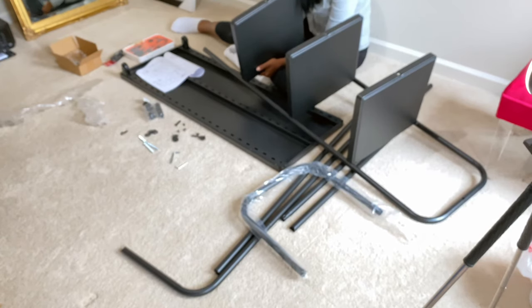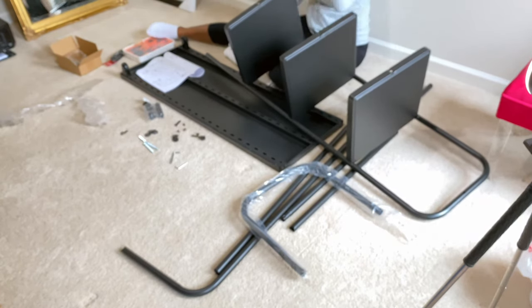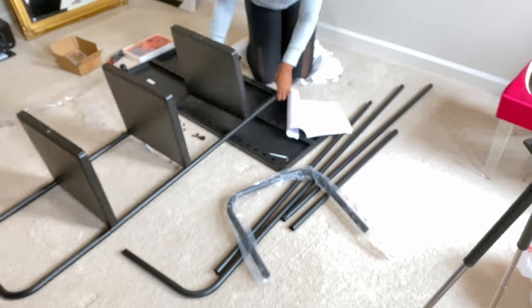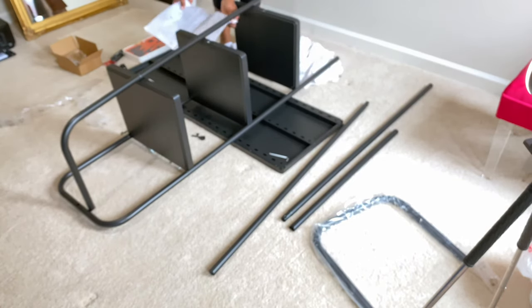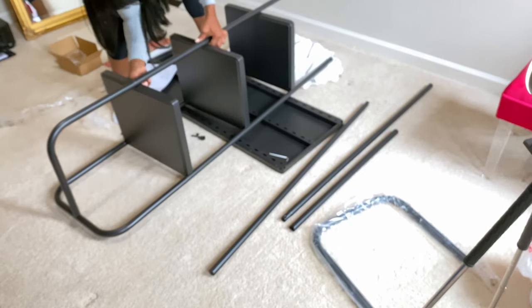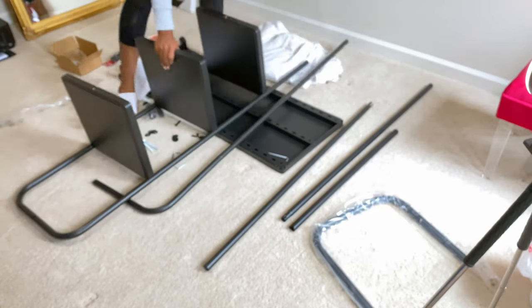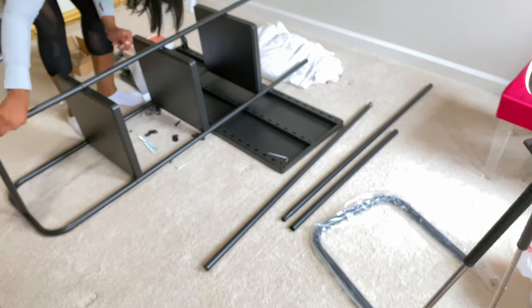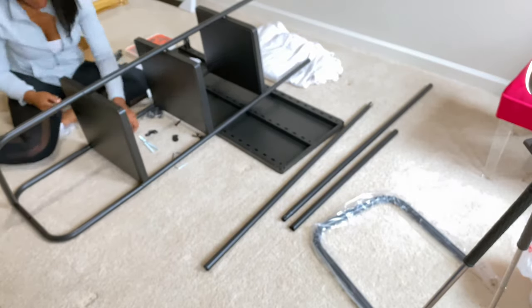Honestly, this part wasn't hard — I was just struggling trying to get the screw in the hole. So make sure when you are placing them together, the L-shaped bracket — make sure your holes are aligned, because there are some longer poles where there's a screw hole and then there's another hole. Just be mindful of that. It looks a little crooked when you do it, but it's not. So I'm just adding that L-shape on the other side of the shelving unit.